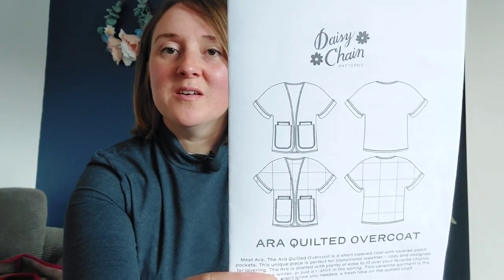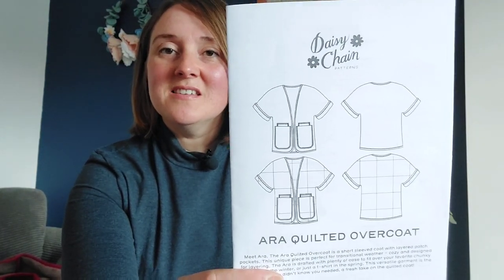Hi, I'm Rebecca and welcome back to my channel Rebecca's Stitches. I've got one thing to show you this week and it is my made-up Aria quilted coat by Daisy Chain Patterns.